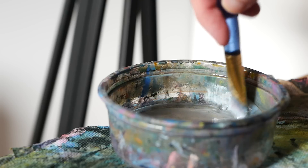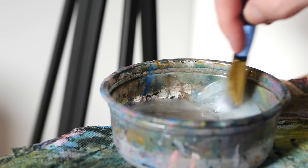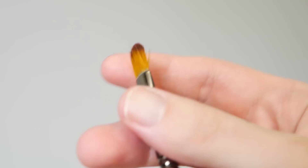Once I have two layers on there, I'm going to clean that brush and we're going to move on to step number two. For step number two, we are going to grab our Filbert brush. This one is about a third of an inch.